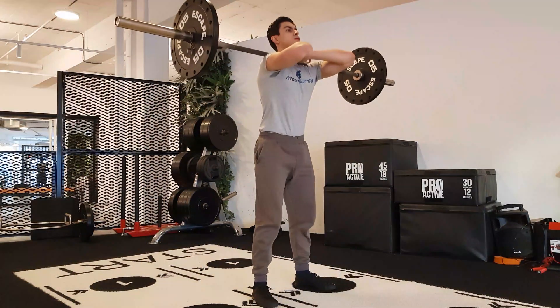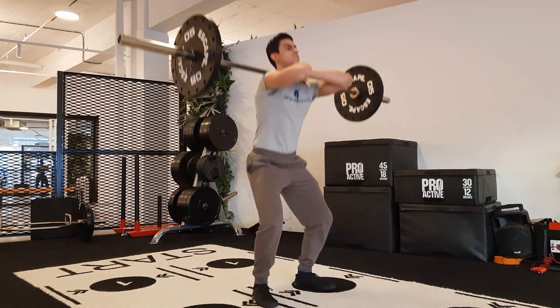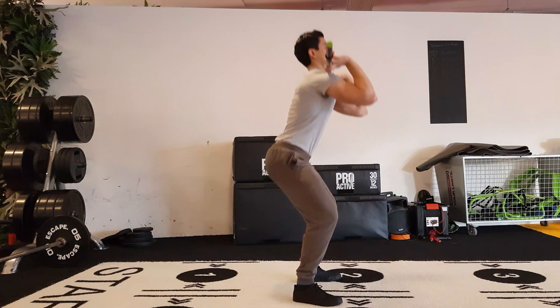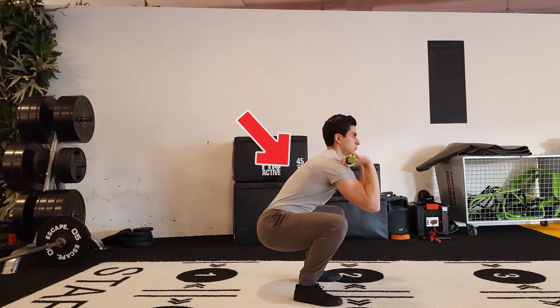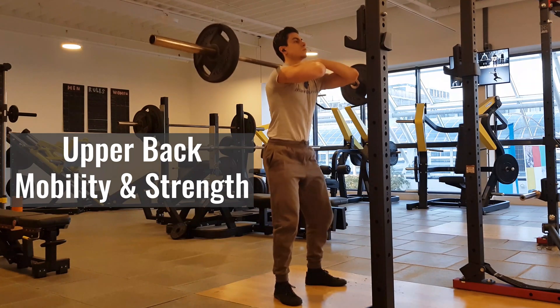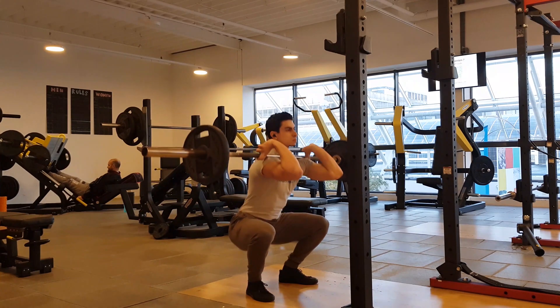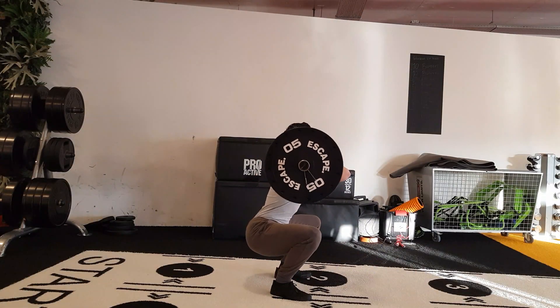A front squat also has different mobility requirements than a back squat. First, you need good shoulder mobility in order to keep your upper arm up throughout the entire range of motion. You also need good thoracic spine mobility. One of the challenges during a front squat is keeping your chest up — if you struggle with this, your upper back mobility and strength usually need some improvement. If you use an Olympic style front squat, you also need good wrist mobility. I personally prefer the crossed arm form during front squats since I find that more comfortable, in which case wrist mobility is less of a concern.